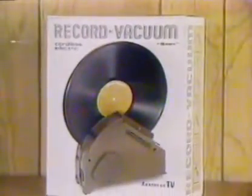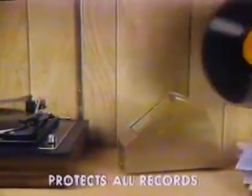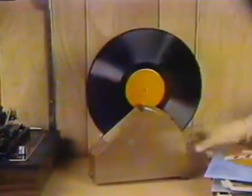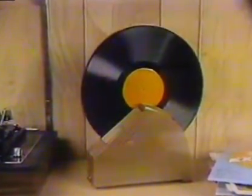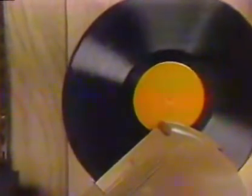Introducing the amazing record vacuum by Ronco — the new stereo accessory that protects all your records. Simply insert your record into the record vacuum, turn it on, and your record rotates automatically, sweeping and vacuuming your records instantly.